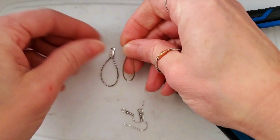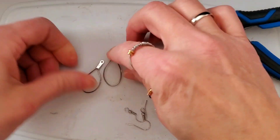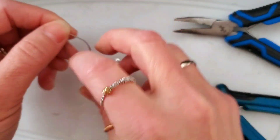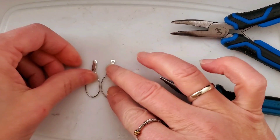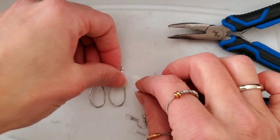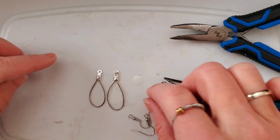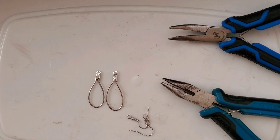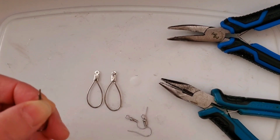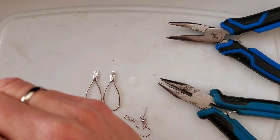So I have these two earring lengths, and I want to make sure that they are the same length, that they look the same, and lay as similar as possible. Because things are handmade, this one is a little bit flatter and this one is a little bit longer. So I'm going to fix that — I want to make sure they are the same. I'll try with another one and grab a different piece.